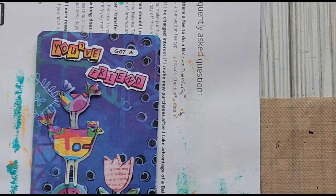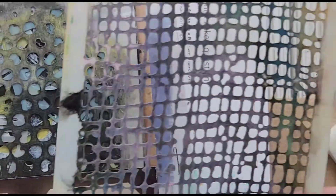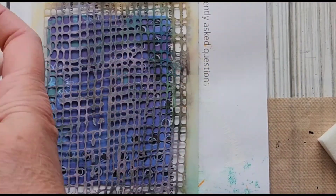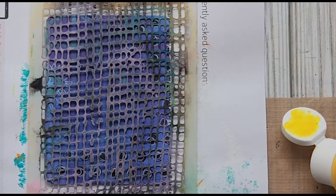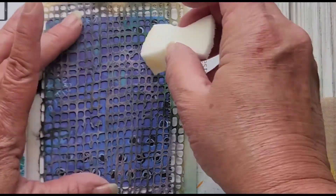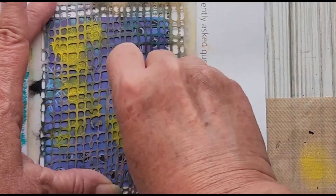I need to add some yellow and some colors. I have a Tim Holtz — I believe this is the burlap stencil — and I'm going to put some yellow on there, hopefully opaque enough to break up some of that dark blue. I've just got a dollar store makeup sponge and I'll put a little bit of yellow down. If it doesn't work, we just try something new — it's not the end of the world. I just want to break up some of the dark blue.